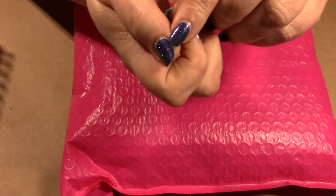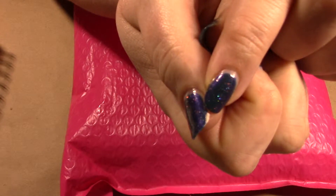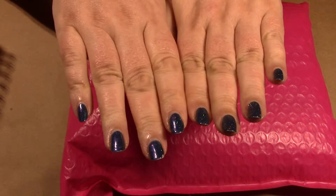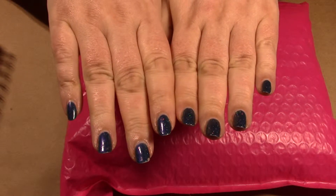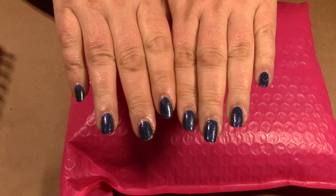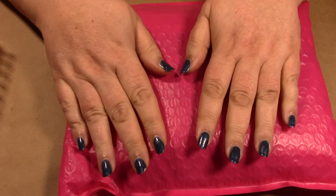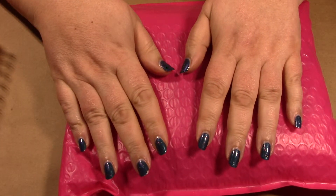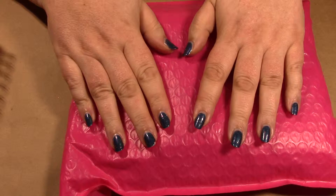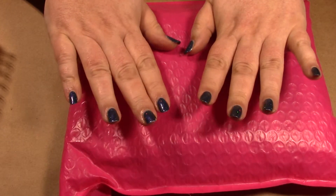There's another little chip — so there's a second chip in 16 days. What I used was the Zoya Anchor base coat, then two coats of I'm Out the Door as a top coat, and this is two coats of Ludicrous. I wrapped the tips, I did not do any additional applications of top coat. This is exactly how it was done in my mani-with-me on March 29th and how it has been for the last 16 days.